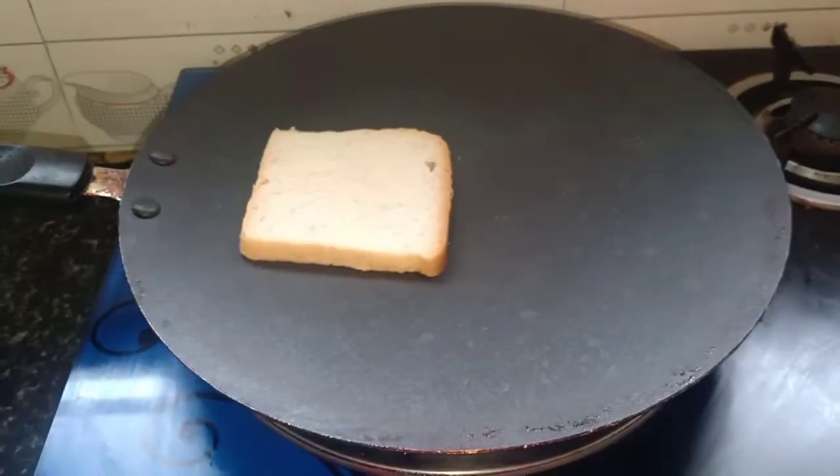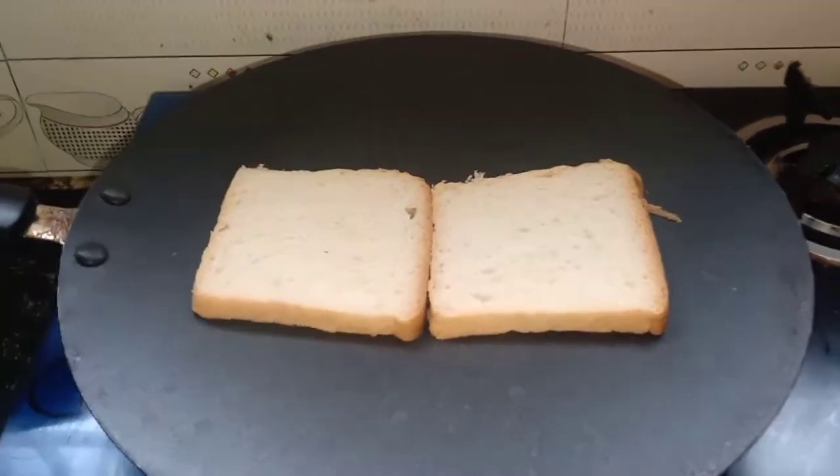First, heat the breadcrumbs a little. Then roast the breadcrumbs a little.